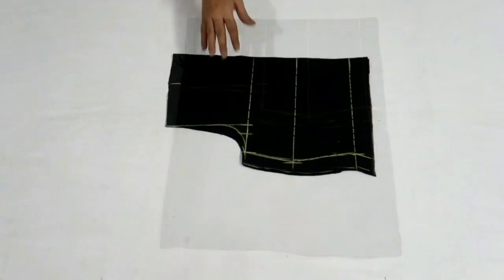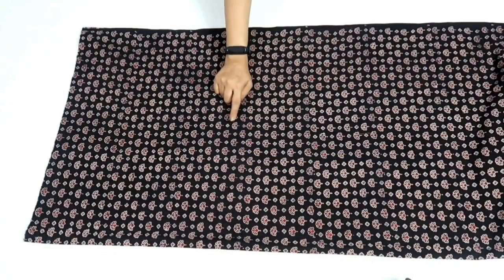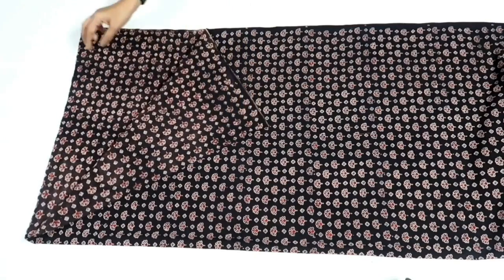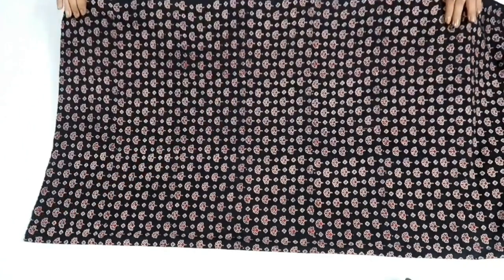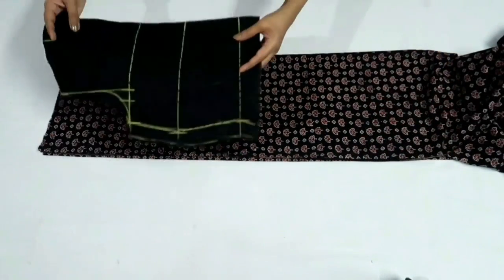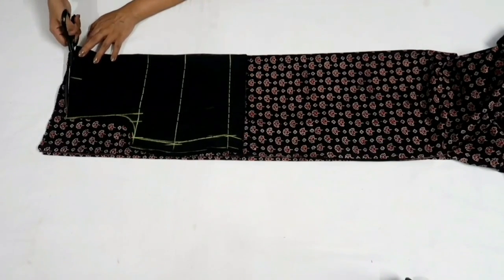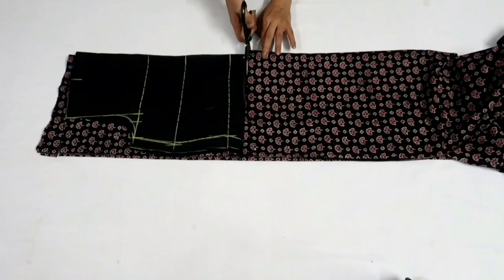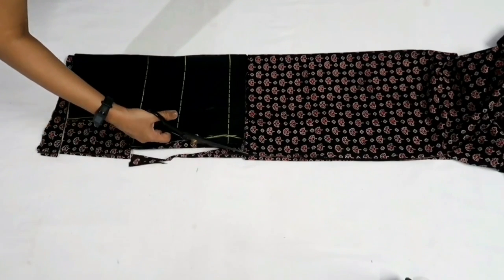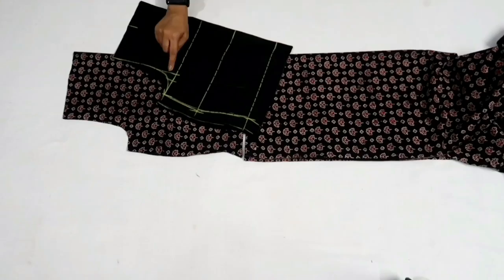I've cut out the bodice on the lining. Now I'll cut it on the main fabric. This is the main fabric for the bodice — I have folded the fabric by half in width so here I have two layers. Now I'll fold the fabric again by half in width and place the bodice pattern and cut it on both lining and main fabric.